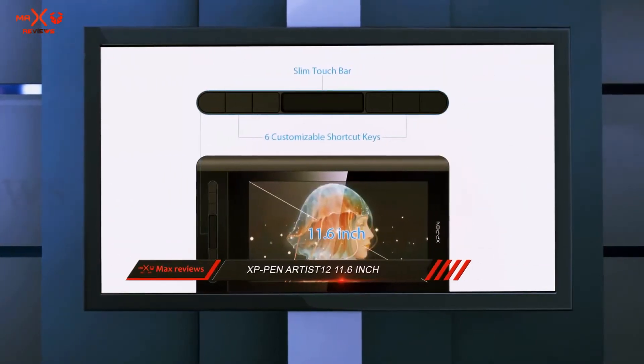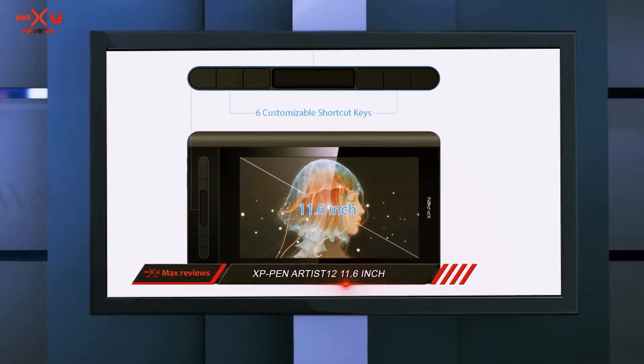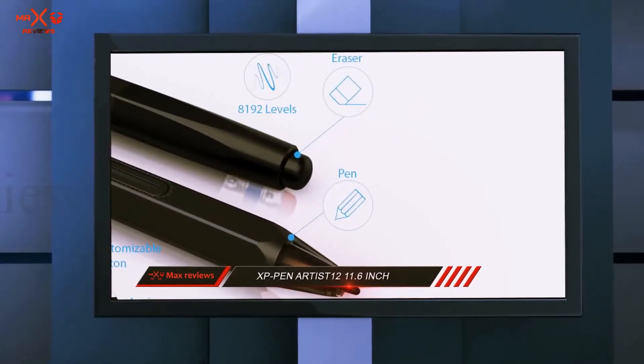Moreover, the 1920x1080 pixels of resolution with 16.7 million color support is sharp enough to meet the requirements of artists.